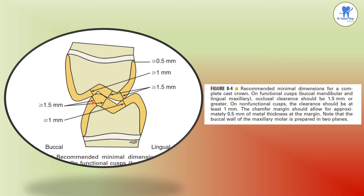The chamfer margin should allow for approximately 0.5 mm of metal thickness at the margin. The buccal wall of the maxillary molar is prepared in two planes. Clearance is the amount of space between the completed preparation and the opposing tooth, while reduction is the amount of tooth structure removed to establish the desired clearance.